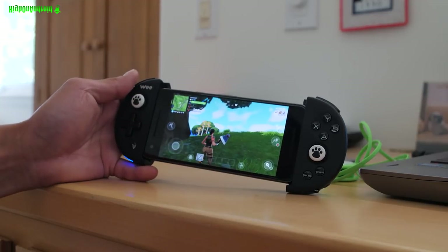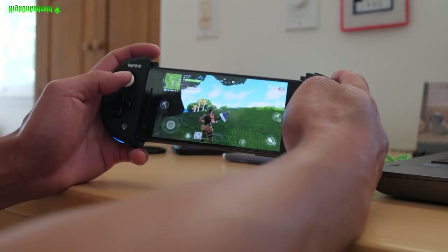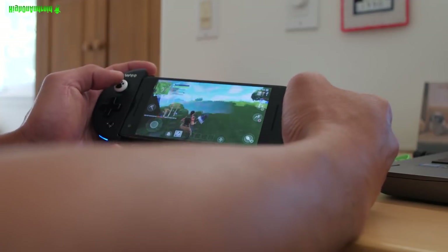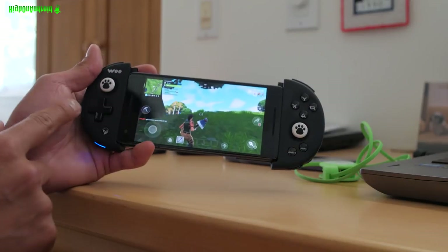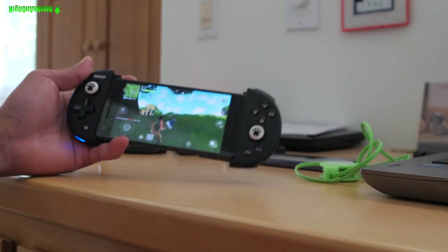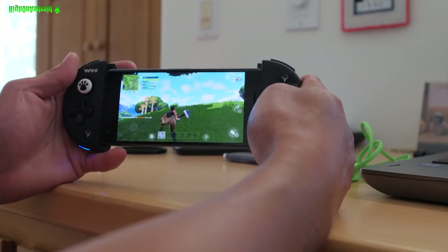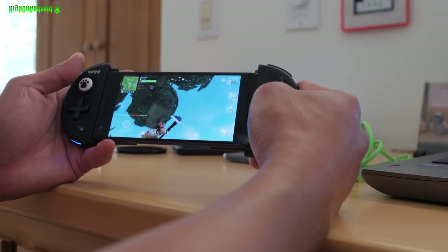Hi guys, today's video is going to be on a game controller. I've got it fully working as you can see. I've got the right stick here and I've got A, B, and Y. This is called a Wii controller — this is the FlyDigi Wii controller. You can use this for Fortnite like I'm doing here, or PUBG, or any game.